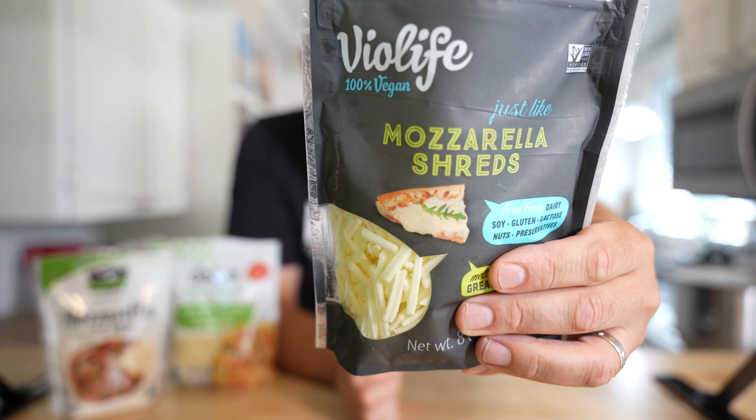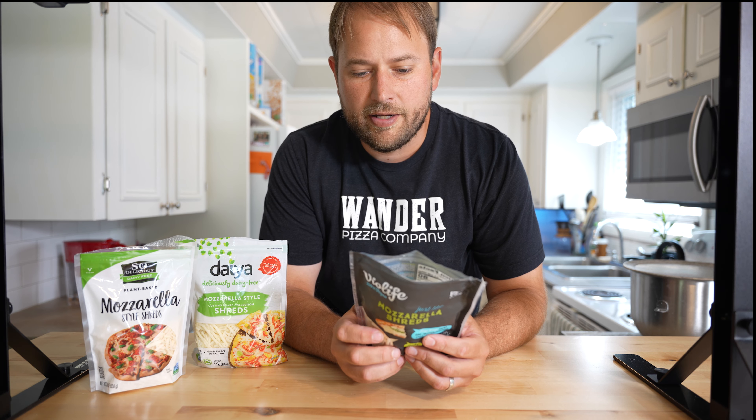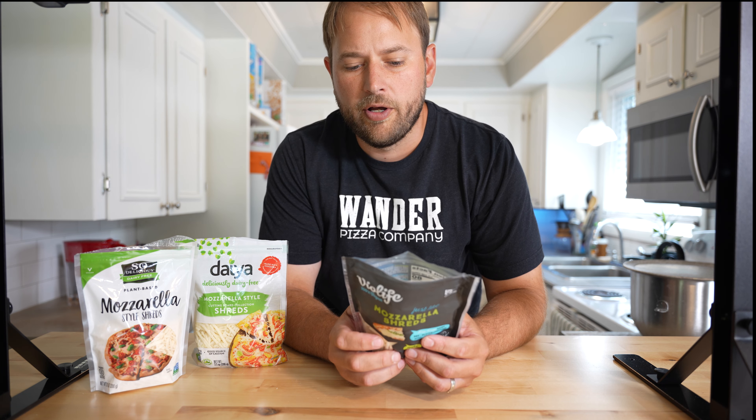First up is the Violife brand. The ingredients are mostly filtered water, coconut oil, modified potato and corn starches, and salt. Not a lot of ingredients, doesn't look like a lot of chemicals. You can see it does look similar to mozzarella. It smells like nuts. There's a nutty flavor. Overall, not bad.